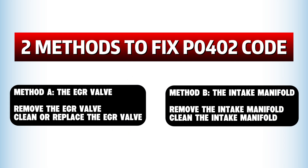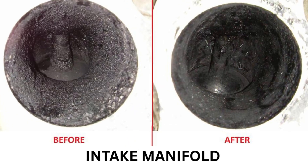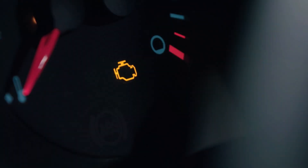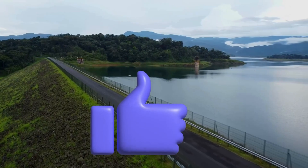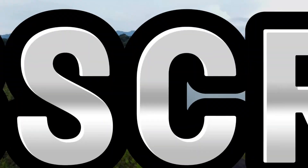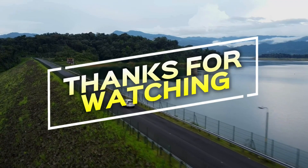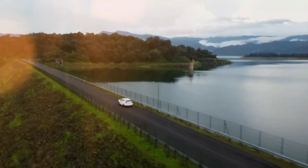Those are two of the most practical solutions to fix the P0402 code. After cleaning or replacing what's needed, clear the code with your scanner and take the car for a test drive. If the code doesn't come back, congrats — you fixed it! If you found this helpful, give it a thumbs up, share it with your friends, and don't forget to subscribe for more tips and tricks like this. Thanks for watching — when it comes to car problems, you've got this. See you in the next video.